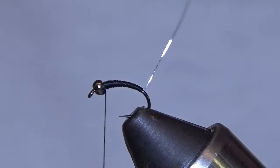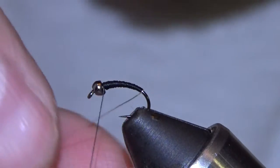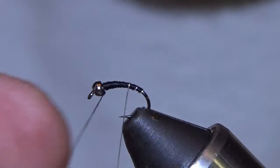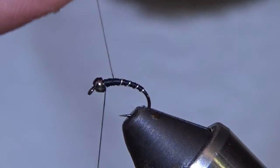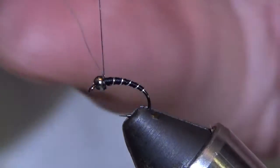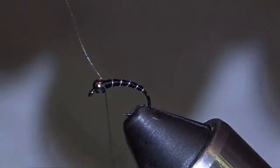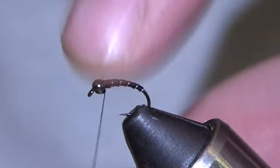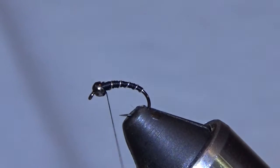They are fish after all — they're not that smart. Okay, so now I'm going to rib this baby. I think people get too fancy sometimes. I always say I tie simple bugs and I do. I'm definitely not going to say it's like that everywhere, because I'm sure some of those midgey rivers if you're not right on point you're out of the game.